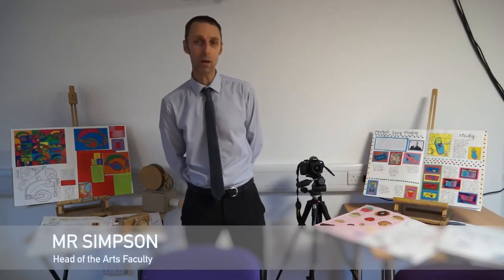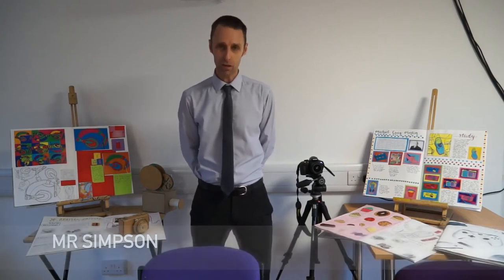Hello, my name is Mr Simpson. I'm the head of the Arts faculty and I'm here to talk about the first GCSE in Art, Craft and Design. This is the course that students start studying in year nine and they complete as a GCSE course at the end of year 10.